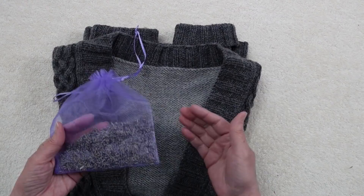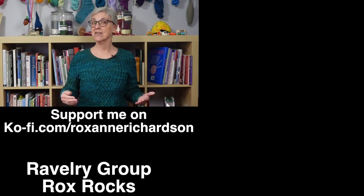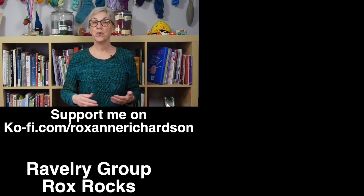In this video, I presented options for washing, blocking, and storing your wool sweaters. In knitting, there are always multiple ways to get to the same endpoint, and that's no exception when it comes to washing and blocking. While there are many specialized tools and products to help you with these tasks, you can get the job done with equipment and supplies you already have at home. If you have any comments or questions, or suggestions for future videos, you can leave those in the comments below or join the discussion in my Ravelry group, Rocks Rocks. Thanks for watching!